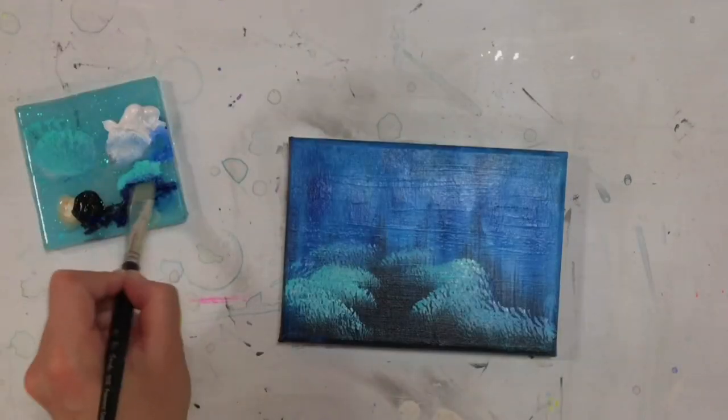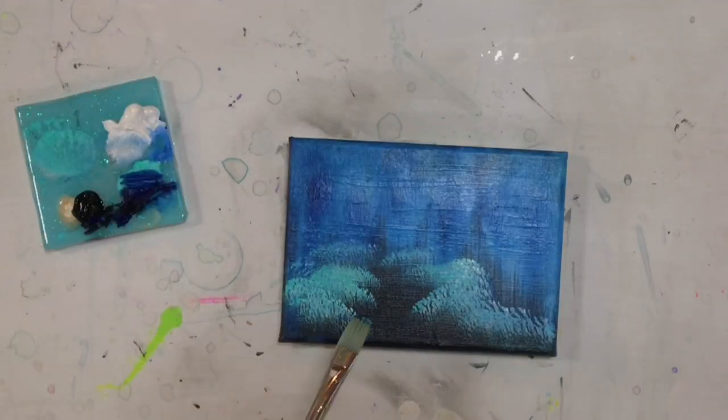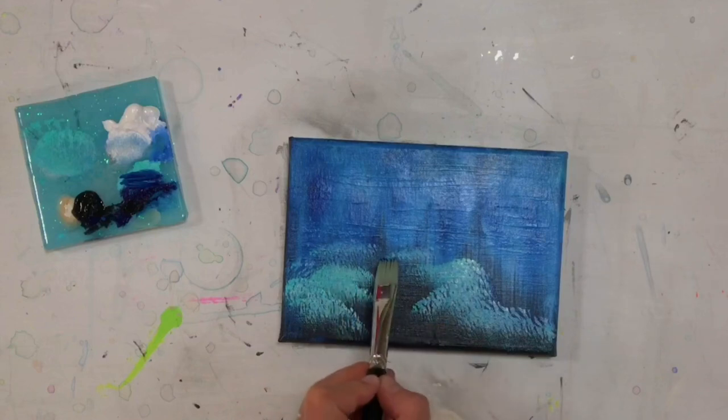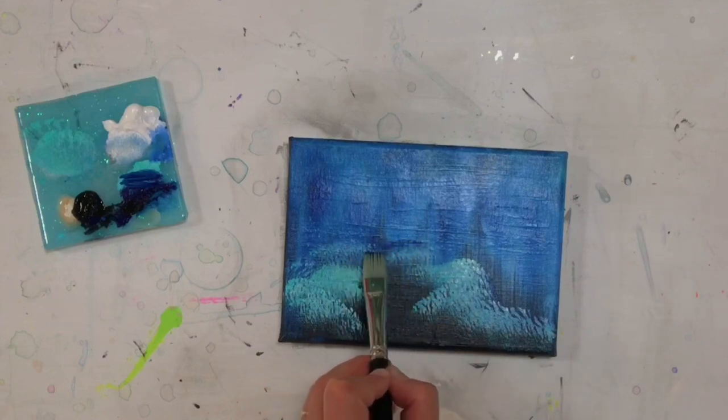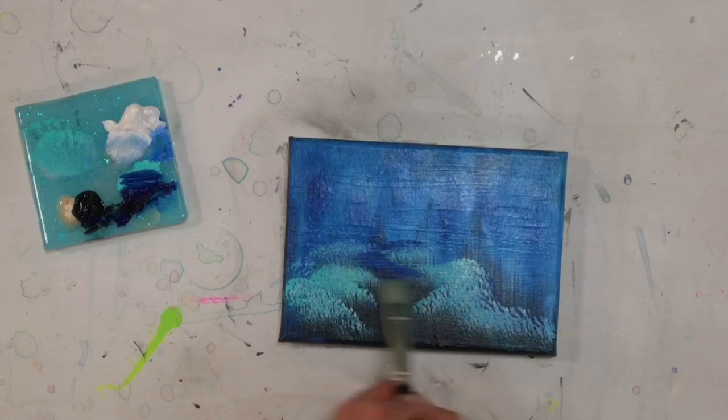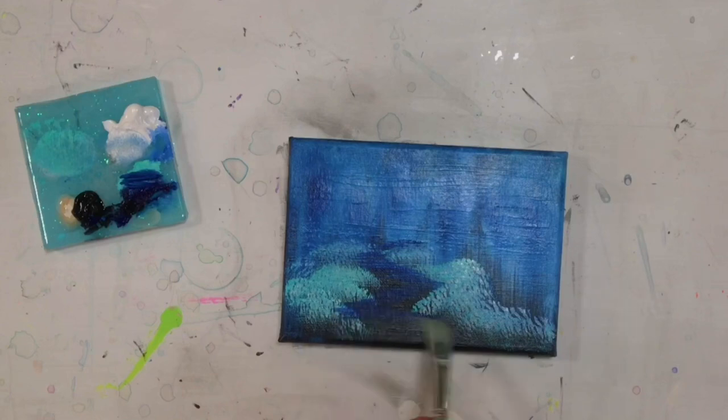Then I'm going to come in with a smaller flat brush, taking phthalo blue and turquoise, and start sliding my brush side to side. I'm going to create little lines that get wider and wider as they go down. This will eventually be a staircase down to a little pond, lake, or river.